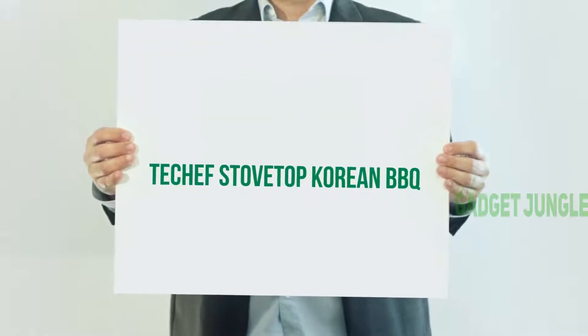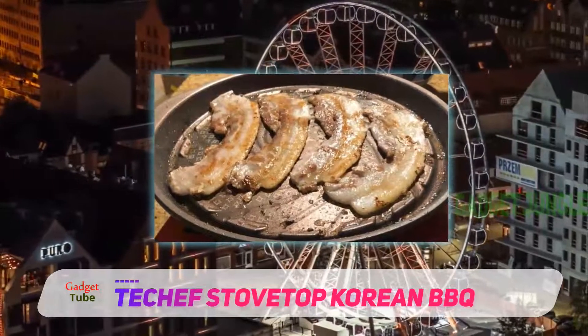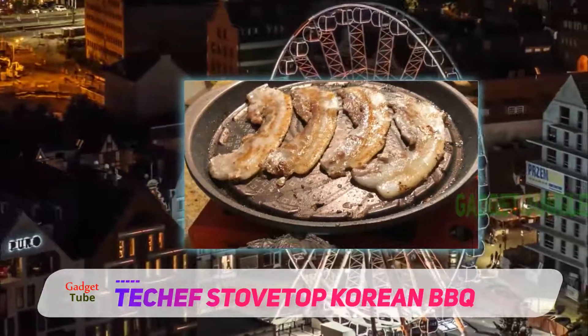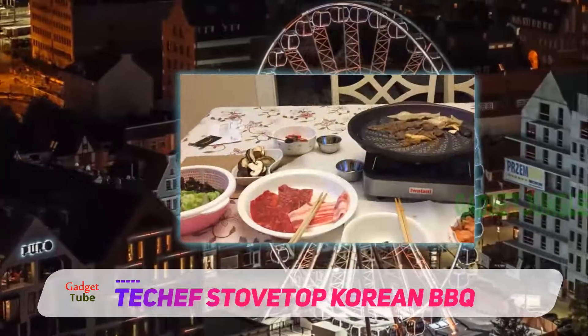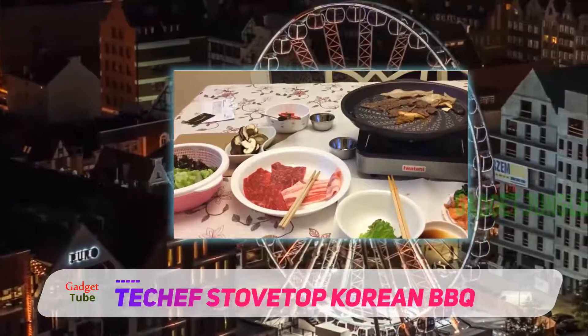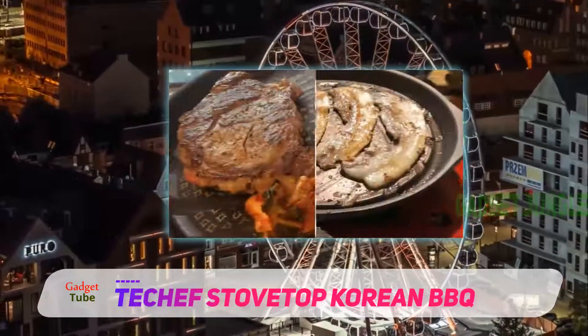Taeshef Stove Top Korean BBQ. This Korean-style grill pan is designed for tabletop cooking using a portable burner. Made from heavy-gauge aluminum with a non-stick surface and a unique swirled channel design, you can use this to make all of your Korean BBQ favorites, from thinly sliced beef to hearty pork belly.